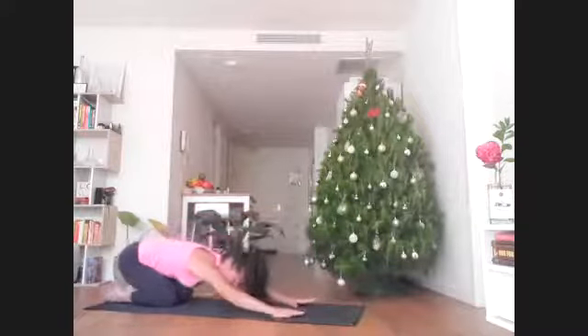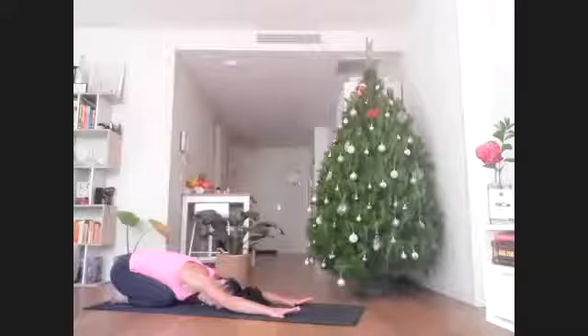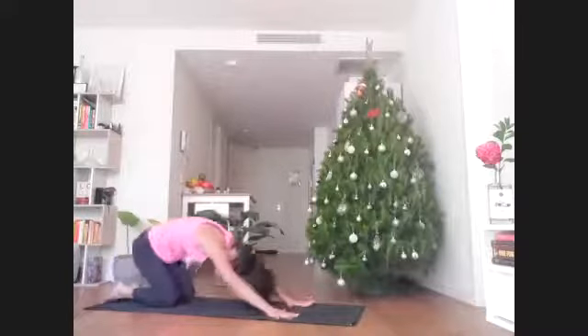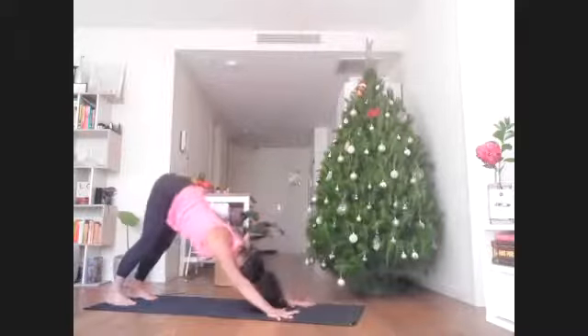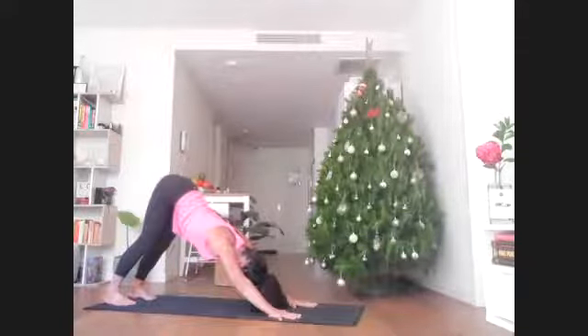Give yourself a really nice full breath in through the nose, open the mouth, exhale it all out. Inhale, shift forward again towards all fours. Exhale, take your downward facing dog. One full breath just to reset here in down dog.